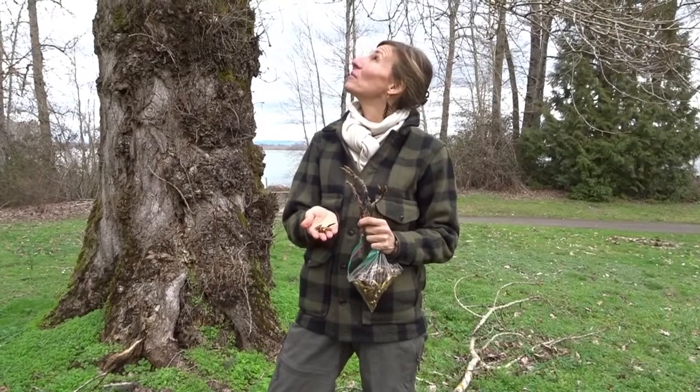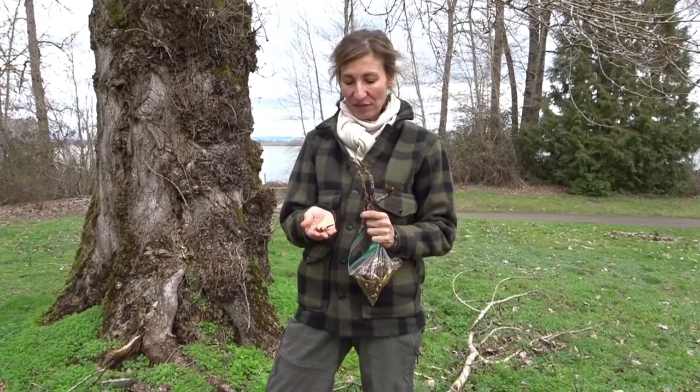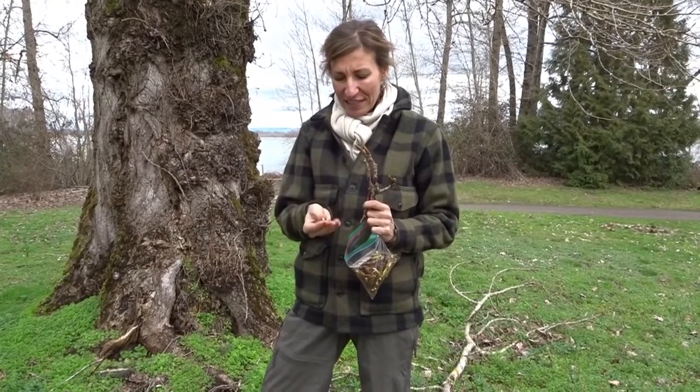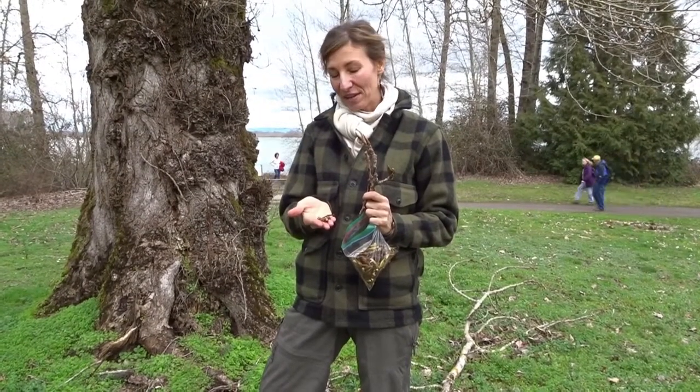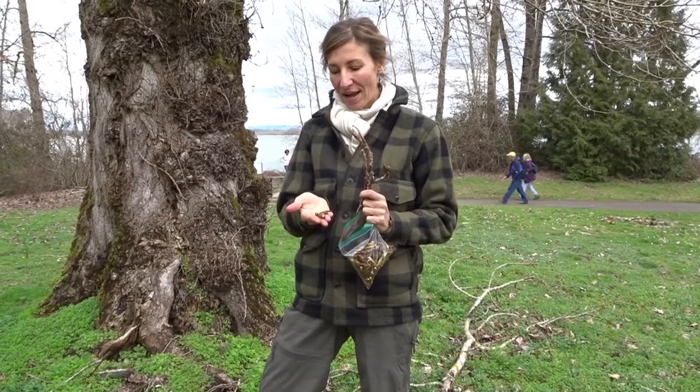I often collect this from branches that have fallen, so I don't collect from the live tree — though you can collect from the live tree as well. They're very, very sticky. You can see there's an orange resin on my hand, and when the oil comes out, it'll be this wonderful orange color.